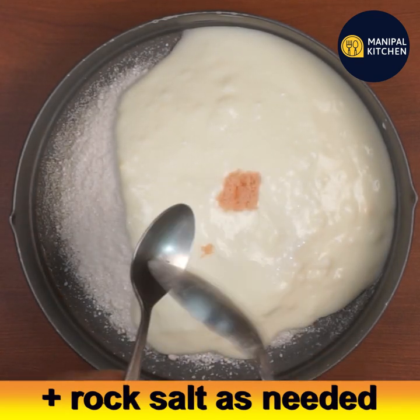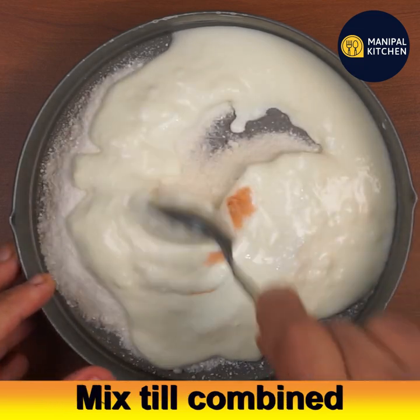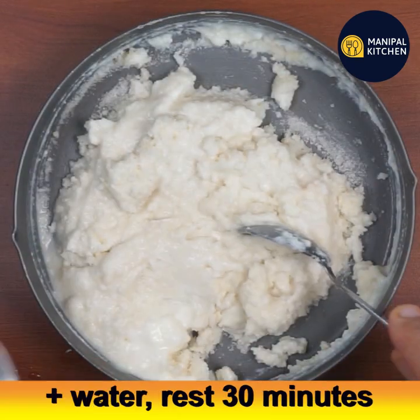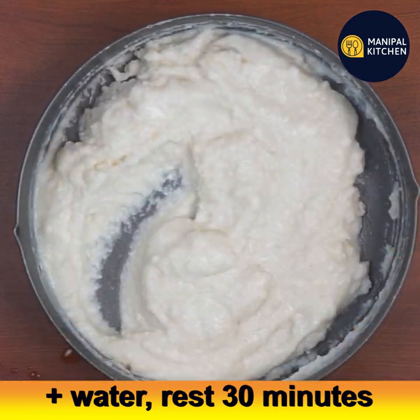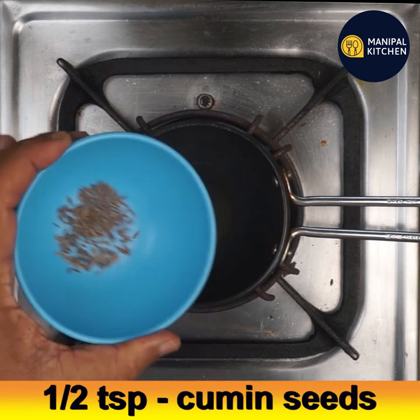Add rock salt — the upwas salt, sendha namak — and mix until well combined. Add a little water to adjust the consistency, mix it well, and rest it for 30 minutes. Then let's prepare a seasoning: add 3 teaspoons of pure ghee and keep on a low flame.